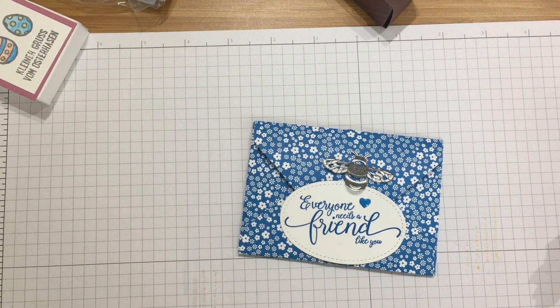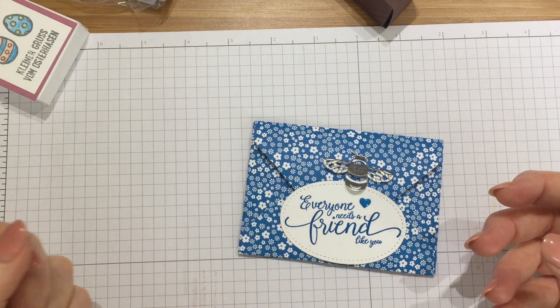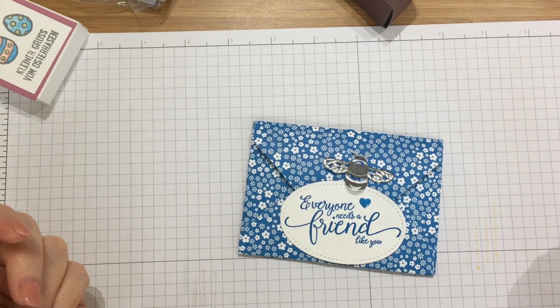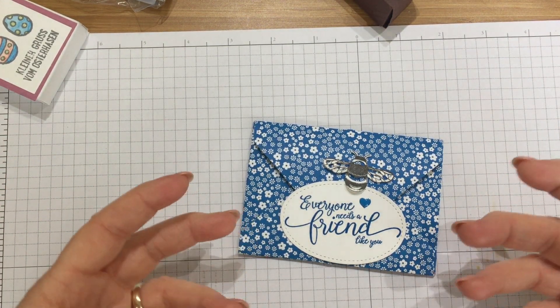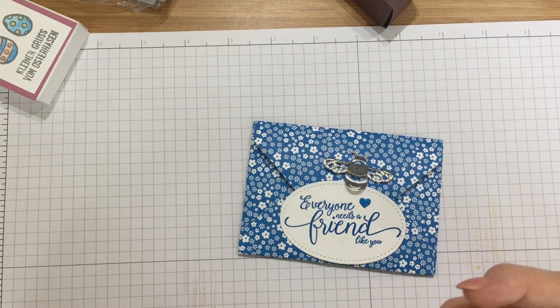These events are amazing, they're so well done. Stamping Up really look after their demonstrators. They show us all the new product range that's coming out in the summer. We get to play with it and they give us training and we have a lot of social occasions and it's just an amazing event.